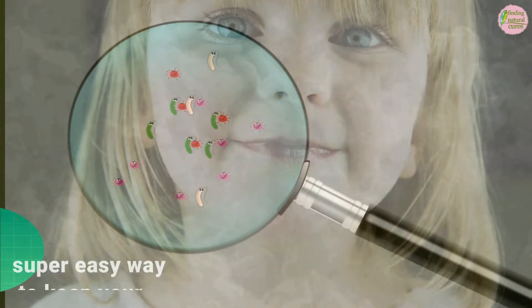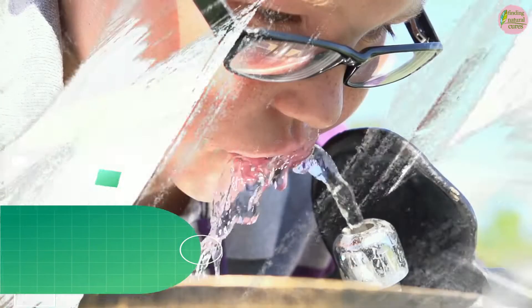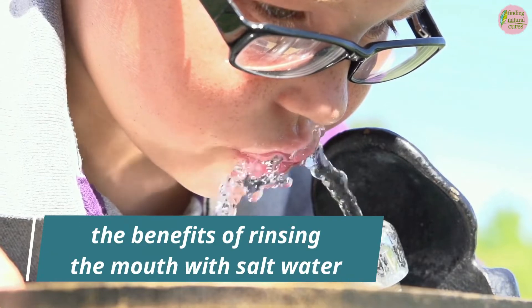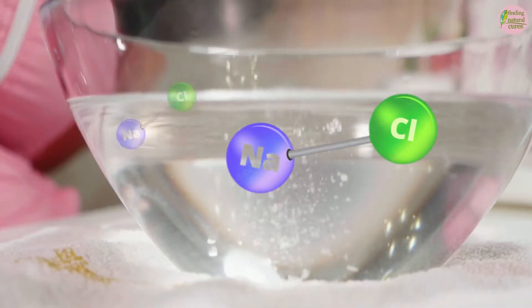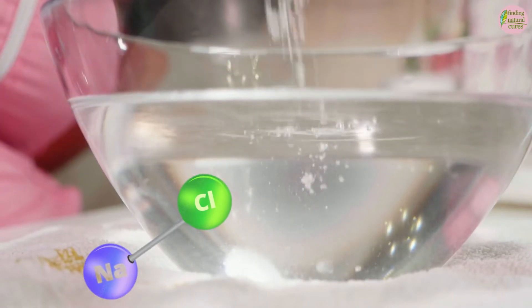Would you like to learn a super easy way to keep your mouth healthy? In this video, we will be talking about the benefits of rinsing the mouth with salt water and show the most effective way to prepare the salt water mixture. Let's begin!